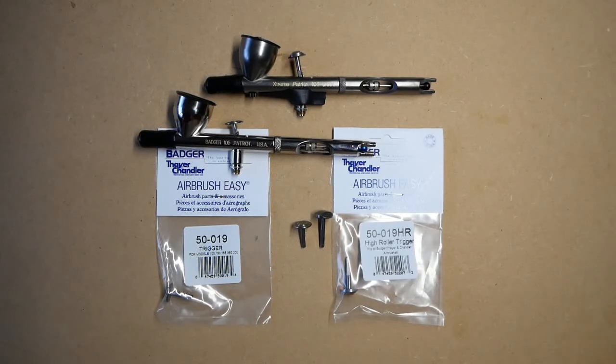the Sotar 2020, the Chrome, the Velocitor, the Spirit, the Rage, and models 100 and 150.